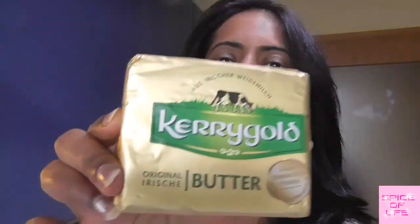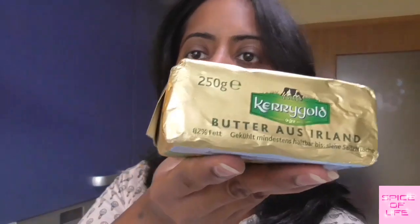Hi everyone, it's me Dwaraka, welcome back to the channel Spice of Life. Today we are going to learn how to make desi ghee using unsalted butter. Now we have seen which kind of butter we can get in Germany. First I will show you the butter we are using — here it is, Kiri Gold butter. You can see it's 82% fat.